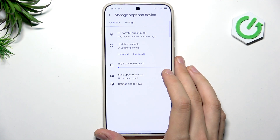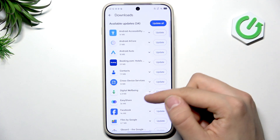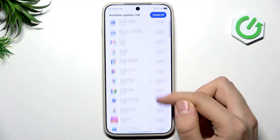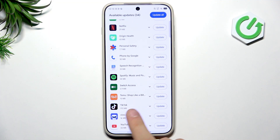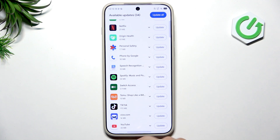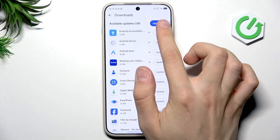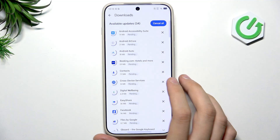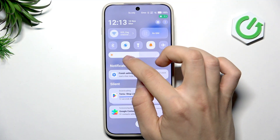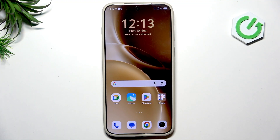Tap My Apps and Games. As I can see we have 33 updates pending. Tap See Details — here are all the applications that need to be updated: default ones like vivo.com, Speech Recognition, Phone by Google, and additional ones like TikTok, YouTube, Temu, Spotify, Netflix, etc. Tap Update All and these updates will run in the background, which is very nice. Now we move to the next thing: the screen lock.